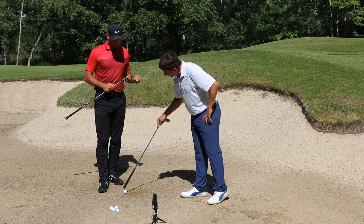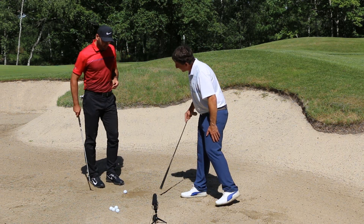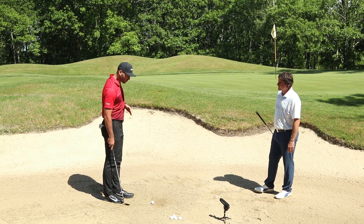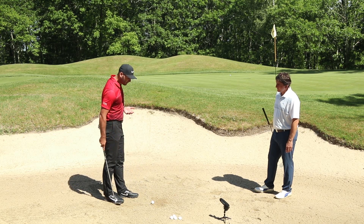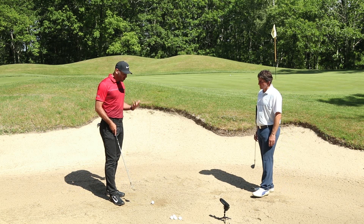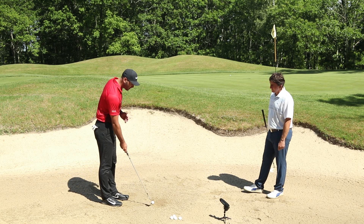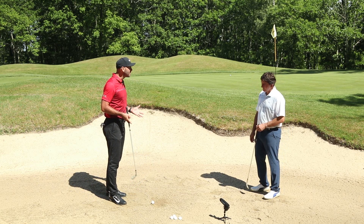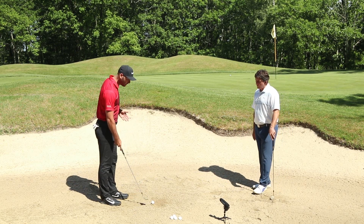À quelle distance fait-on pénétrer la tête de club derrière la balle ? C'est une très bonne question. En fait, ça se trouve quelques centimètres juste derrière la balle. À l'entraînement, je trace une petite ligne derrière la balle pour me donner un point de repère. C'est un excellent feedback qui vous dit tout de suite si vous avez contacté le sable avant ou après cette ligne. Ça existe depuis longtemps, mais c'est vraiment extrêmement efficace.